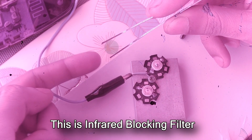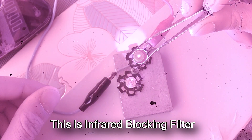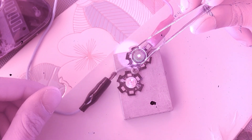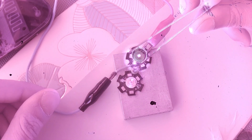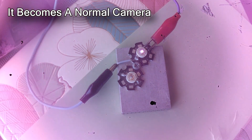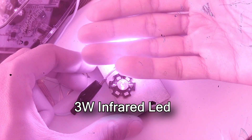To replicate our eyes' vision, most modern smartphone cameras have an infrared filter. Holding this filter in front of an infrared LED clearly blocks most of the infrared light. Upon installing this onto the smartphone lens, our camera behaves like any other smartphone camera. Now here I have a very high-powered infrared light.